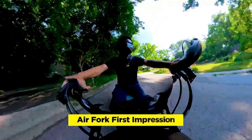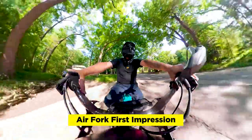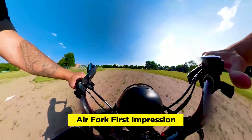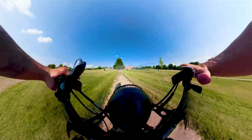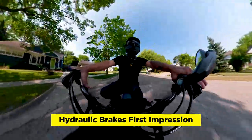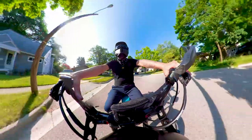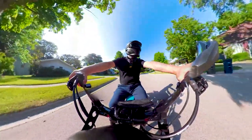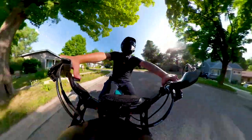Air forks use air instead of steel springs, which means the overall weight of the bike is actually lighter. It feels much smoother — I definitely don't feel the little bumps, though I feel the bigger ones. Anything absorbed in the front is being transferred to the rear. Hydraulic brakes use fluid to compress the brake pad on the rotor, while a mechanical brake uses a cable. With cables, over time you have to adjust them to maintain braking power tension, whereas hydraulic brakes don't require that.